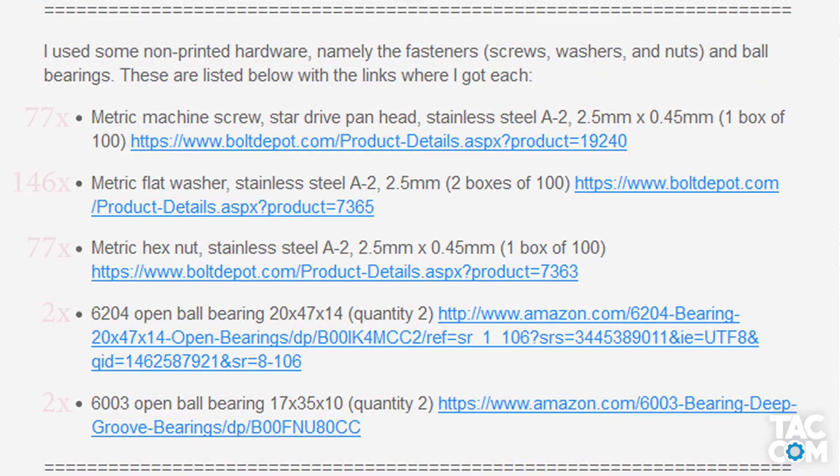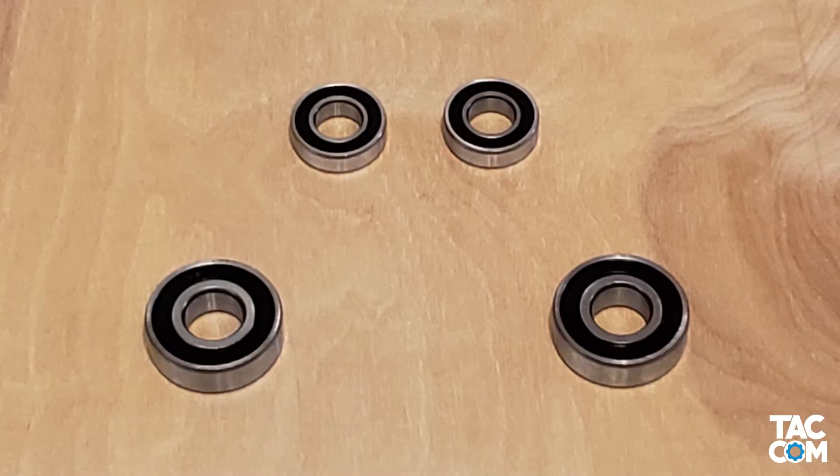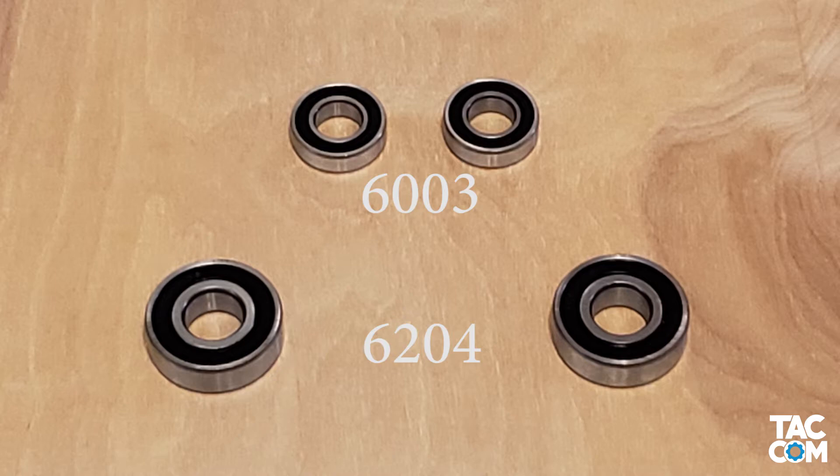For hardware, you're going to need 77 screws, 146 washers, and 77 nuts. I've got links to the hardware in the description. If you use the links below, I'd recommend just getting the bags of 100 — it comes out a little bit cheaper than buying the correct number. You're also going to need 2 sets of 2 bearings: the 6003 bearings and the 6204 bearings. The link is in the description.